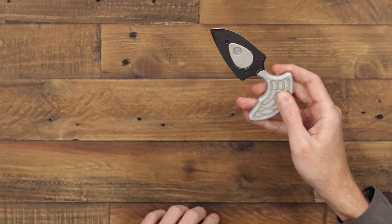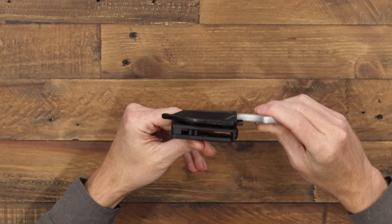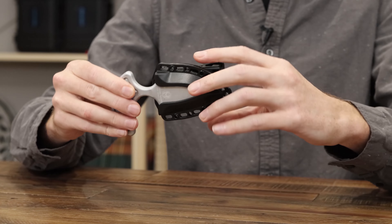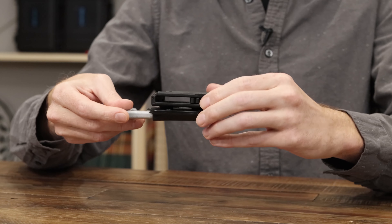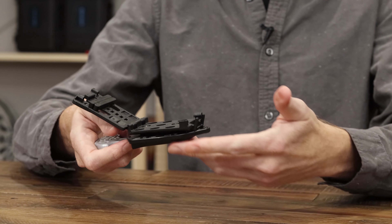The knife also comes with a molded polymer sheath, which is very secure. It has eyelets for multiple carry options and also includes a locking TechLock for secure belt carry.